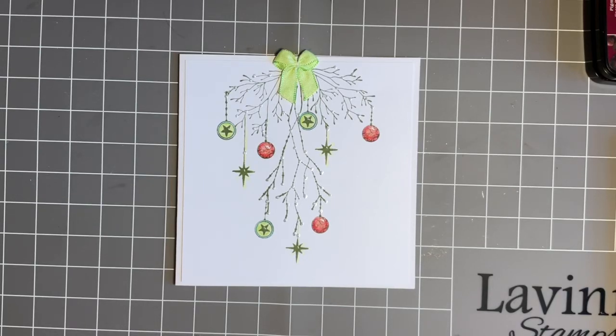Hi everybody, Jo here again. Thought I'd catch you out — is it a Monday? I thought I'd come and have an early crafty catch up. How are things going? How's your week started? Alright, I hope.